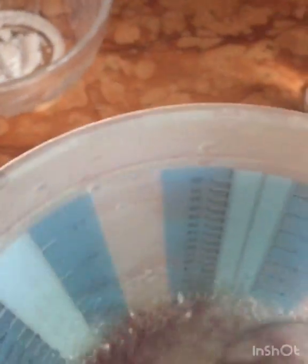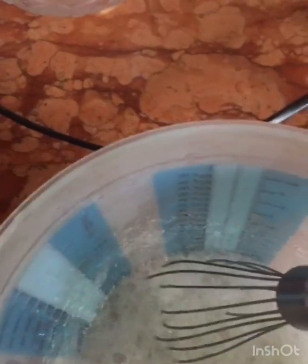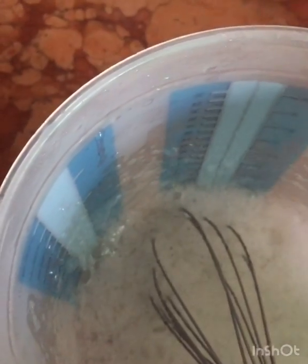Keep stirring until it cools down before adding your isopropyl alcohol. It's much easier to use an electric hand whisk — it mixes everything well and cools it down properly. Continue mixing until it cools down. This is how thick it is. Now I'll be adding my isopropyl alcohol and then whisk it again.